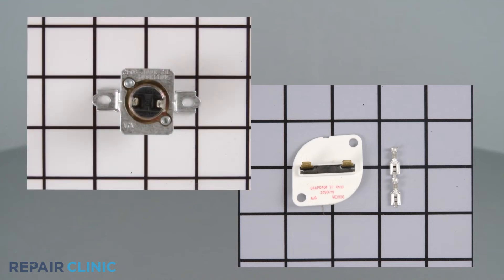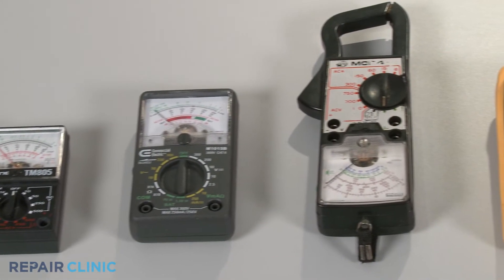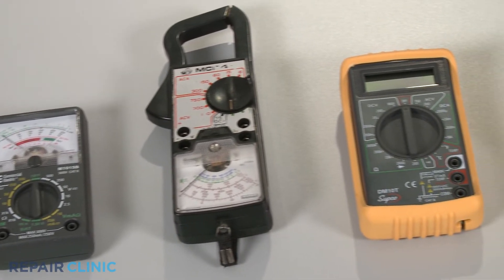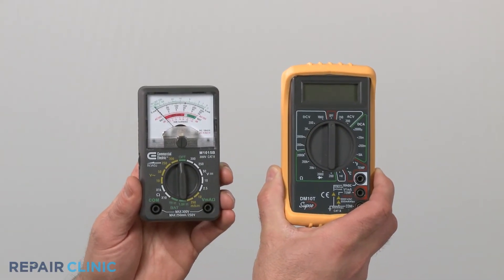Thermal fuses come in many shapes and sizes, but all of them can be tested for continuity in the same way. You can choose from a variety of multimeters to perform the test. For this demonstration, we will use both analog and digital models.